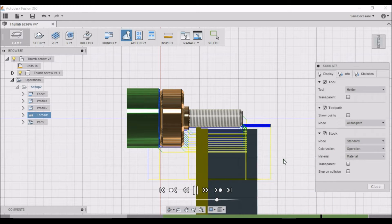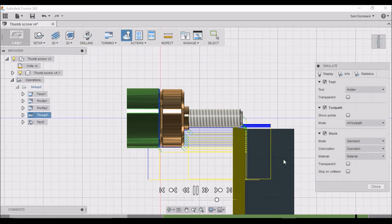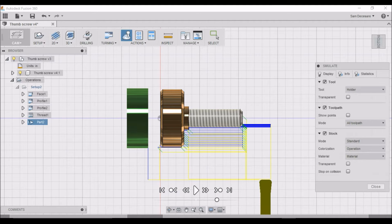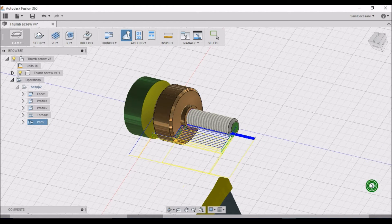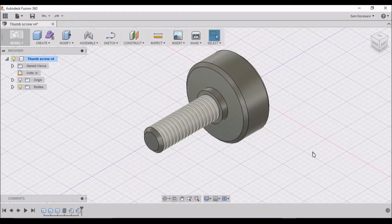Because I'm new to threading on the lathe, I purposely put in some extra spring passes just to make sure the threads were cleaned up. And that's pretty much it. There you have the thumb screw for the pulley cover for the G0602. So let's see how we made it.